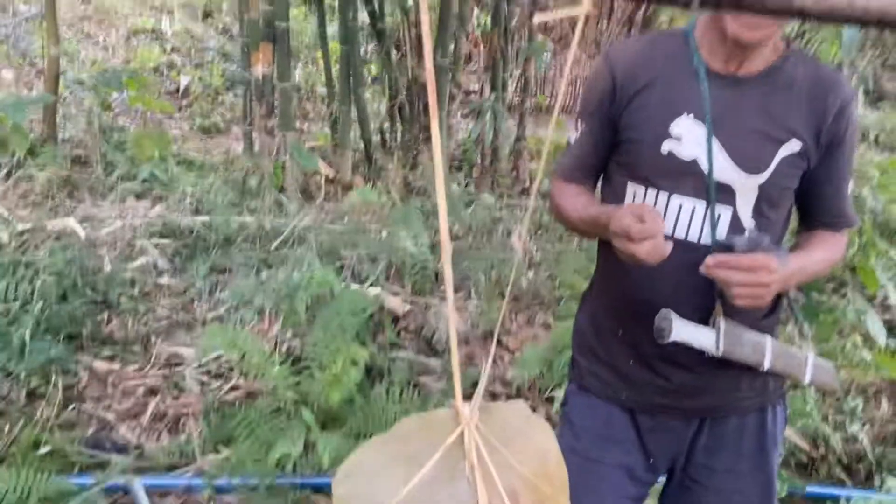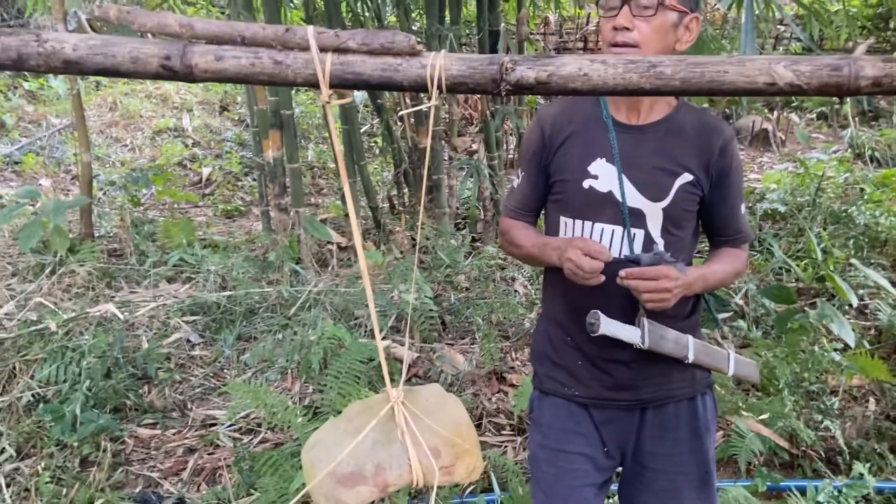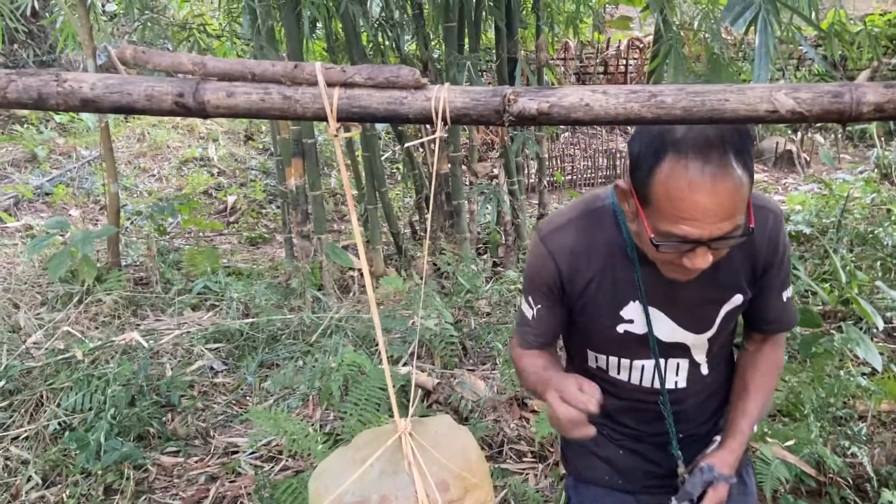This is called Pak So, or Chang Pak. Chang Pak. Can you see? Chang Pak.